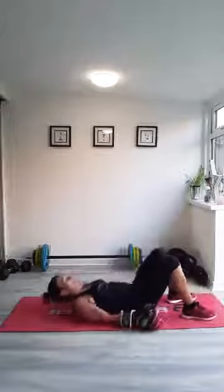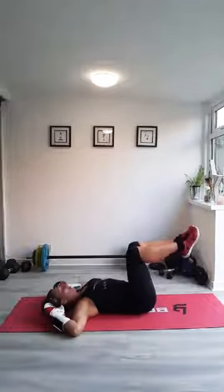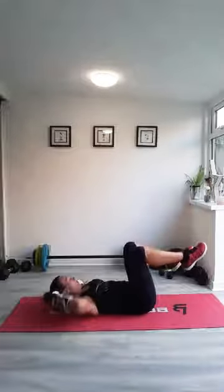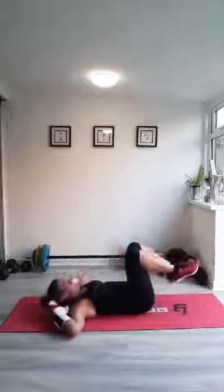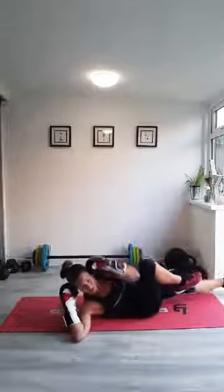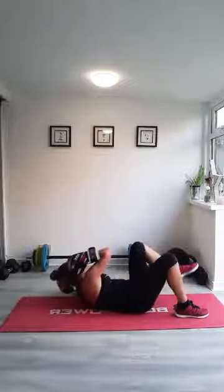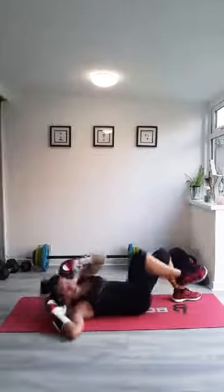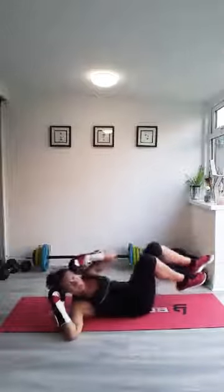Oblique punches this time — no actual punches involved. Feet on or off the floor. Elbow to knee. Off we go. So you're keeping your gloves either side of your head, turning your shoulder, aiming your elbow for the outside of your knee. If you're feeling this in your lower back, put your foot down in between — your back will be more supported. You're still going for that twist. The twist is the important bit.